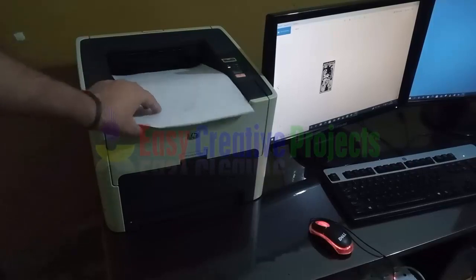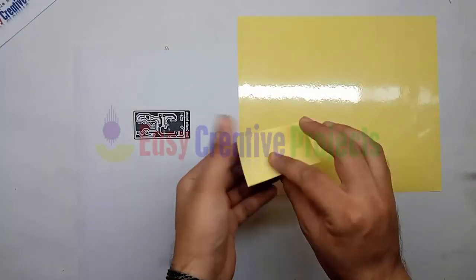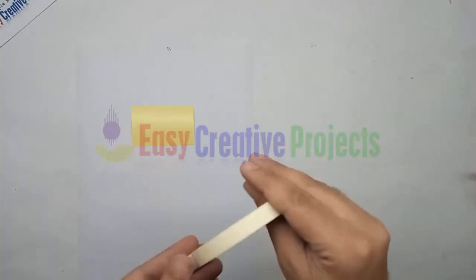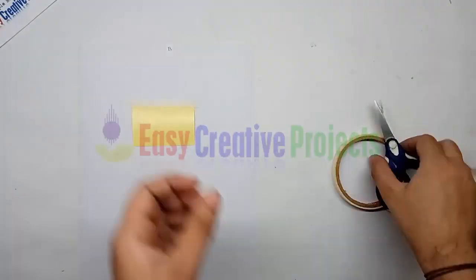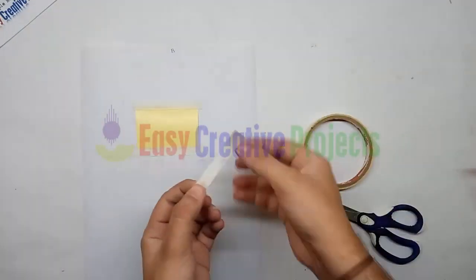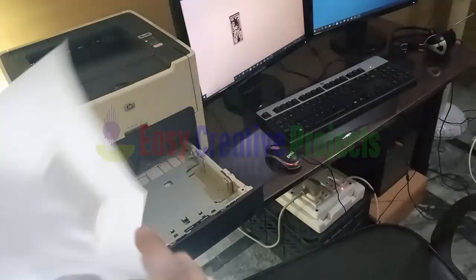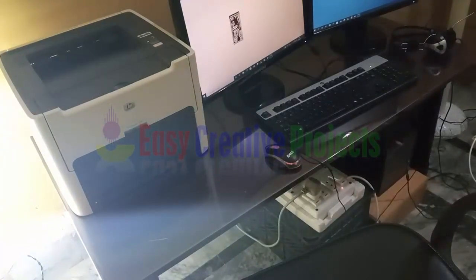Now cut toner transfer paper to the diagram size and adjust it on the simple paper with the help of tape. Now adjust this paper on the printer like this and take a print again.